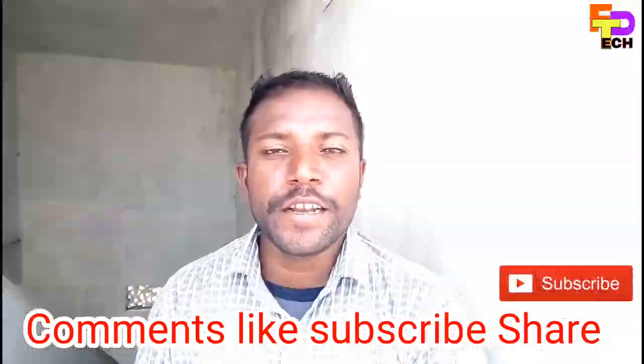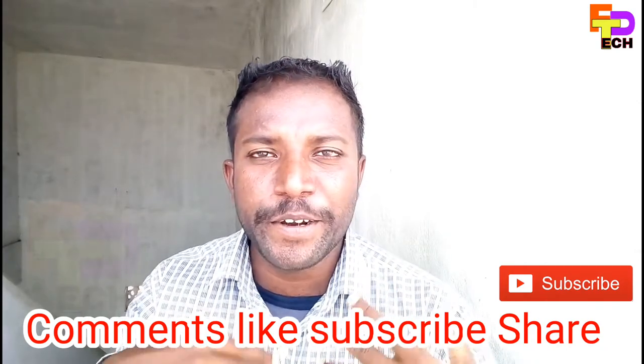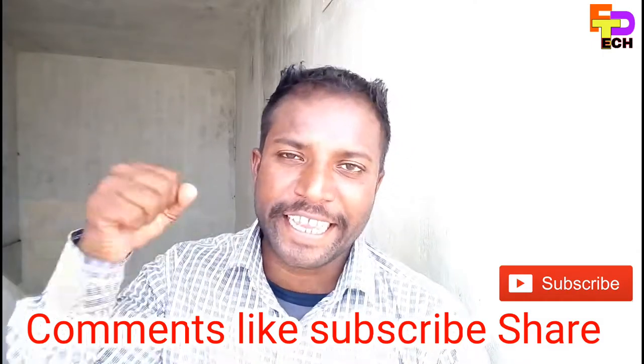The most important thing is to keep your friends. Subscribe to our channel and share your video. I'll see you in the next video. Jai Hind.